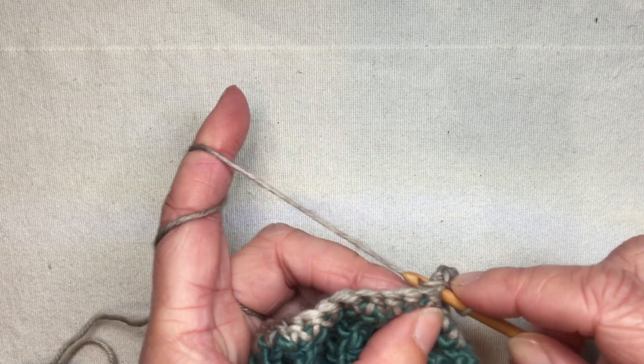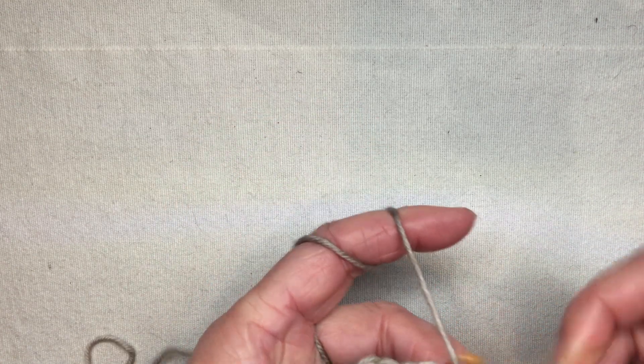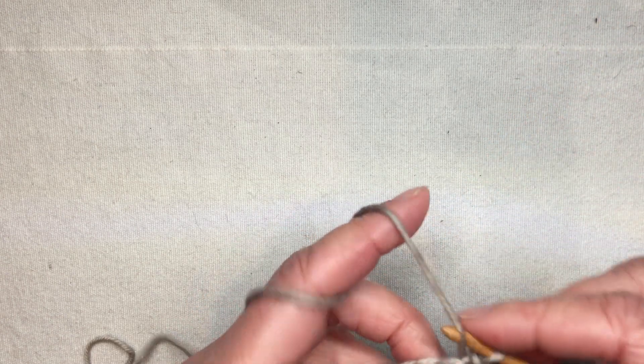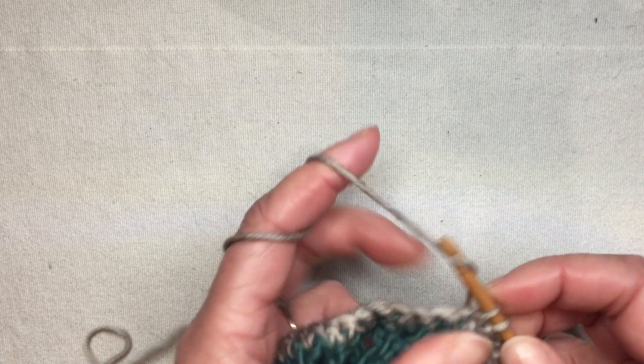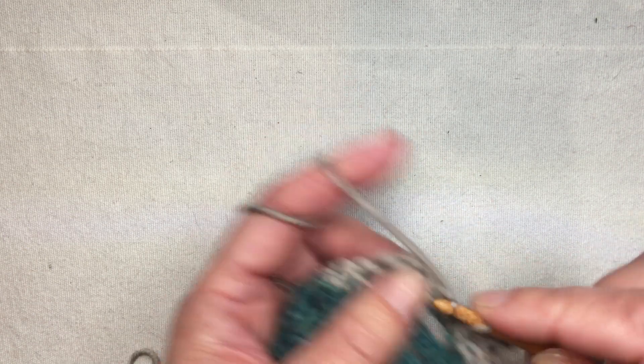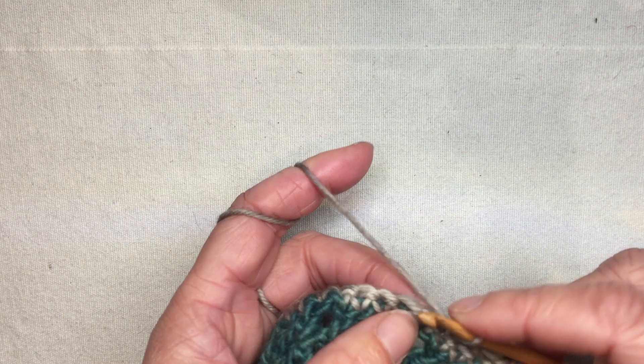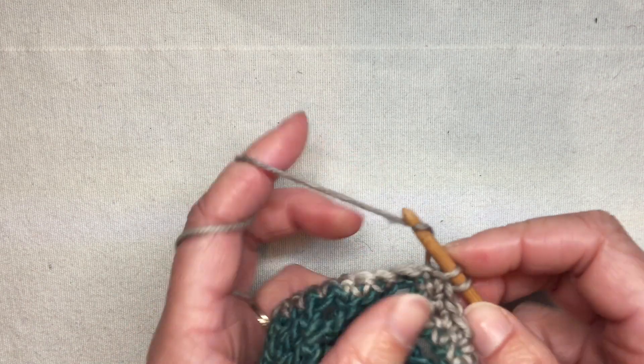That creates a little loop that sticks off the edge of the piece, and then I would continue single crocheting along my row until it's time to do more. This is considered a decorative buttonhole — it does stick out and is visible.